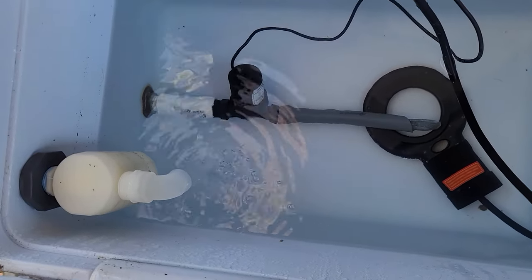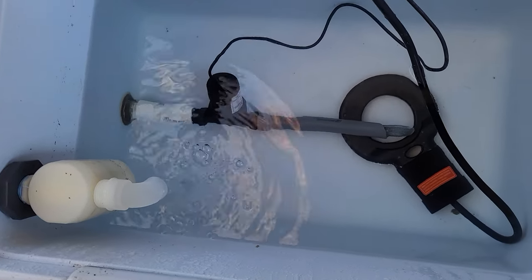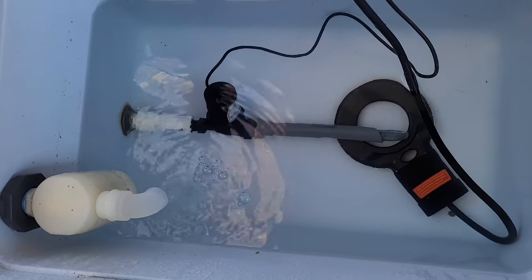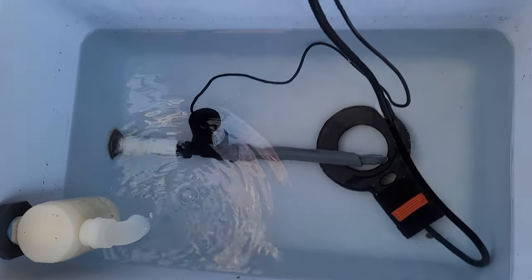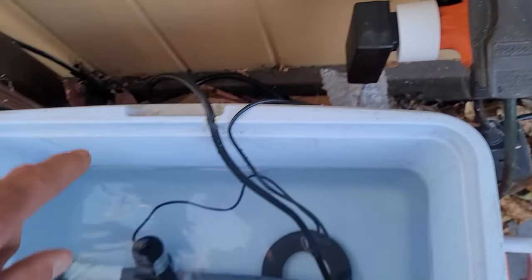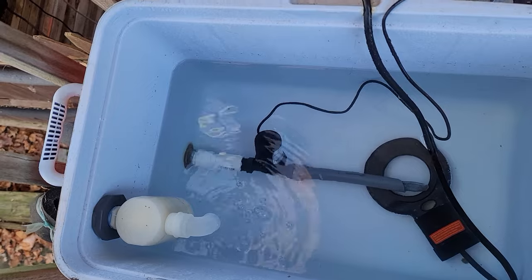I can take that pump out whenever I want to just by slipping it right off that fitting and do any maintenance on it, or replace it if I need to quickly — I always have a replacement pump on hand just in case that's needed.